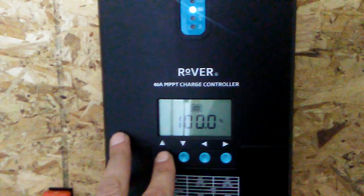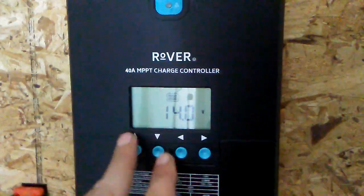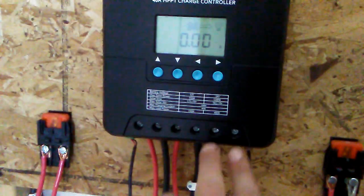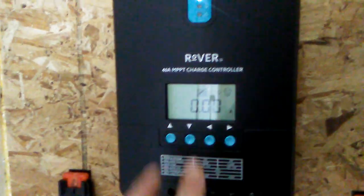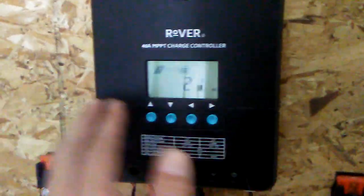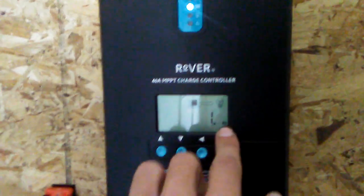My battery is at 100%. My voltage is at 14 volts and holding steady — you can change these parameters and I'll show you that in the next video. This is the amp hours going out to the load. That little lightbulb icon is your load indicator. I have the load turned off, so I'm not using amp hours there — no point sending electricity to nothing. This '21 amp hours' is your accumulated amp hours for the day. It resets every morning or when it stops charging at night.